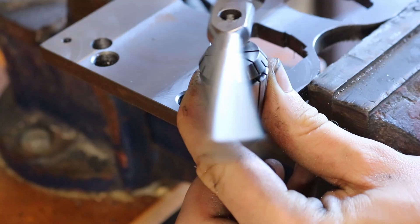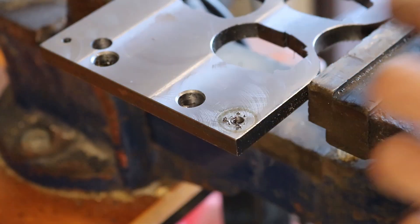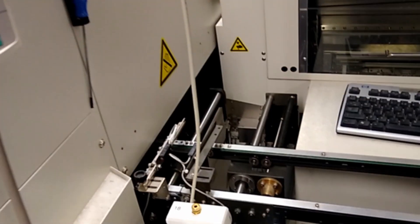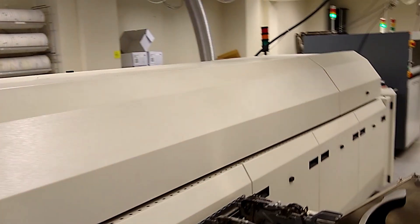Before we continue with the project, I'll quickly interrupt with a scene from the SMT line we used to manufacture the PCBs. This SMT line is quite old and we're replacing it at the moment, but it does have quite a few good features. We've got a laser marker, a stencil printer, automatic solder inspection, then it goes through to the placement machines, out into the convection oven, and after the oven it gets inspected by an optical inspection machine and gets wrapped.